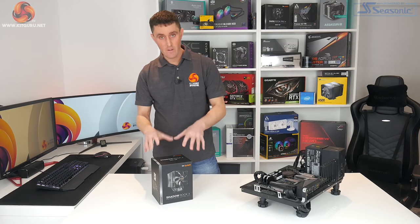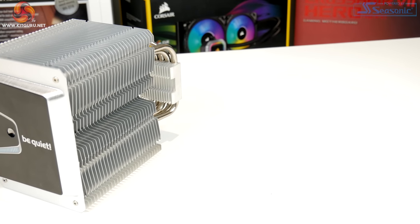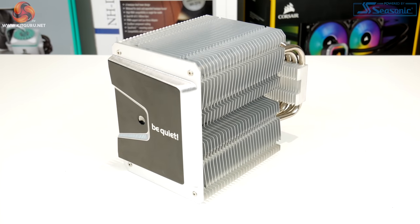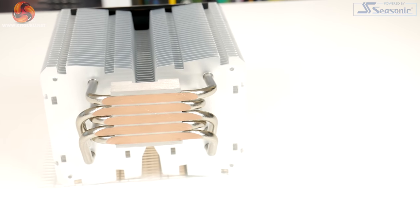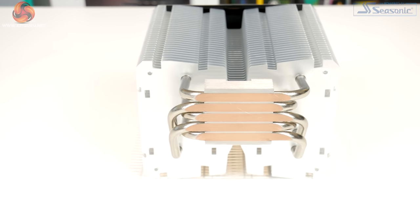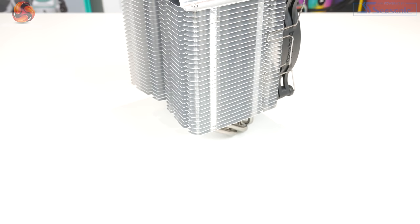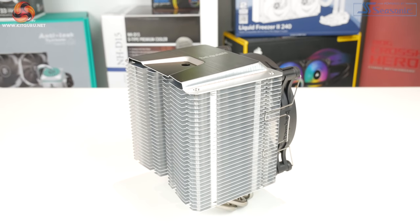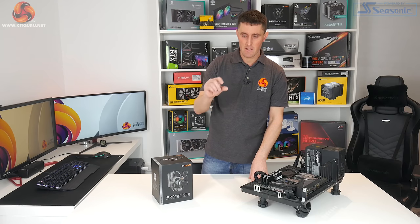The main changes with this compared to the previous version, the Shadow Rock 2: Be Quiet has actually reduced the number of heatsink fins — this one has 30, while the Shadow Rock 2 had 51, so that's quite a big reduction in surface area. To compensate, Be Quiet has equipped the Shadow Rock 3 with an extra heat pipe. This one has 5 six-millimeter direct touch heat pipes; the Shadow Rock 2 only had 4. Those heat pipes make direct contact with the heat spreader on the CPU, and mounted on top of the heat pipes is a solid aluminium heatsink.